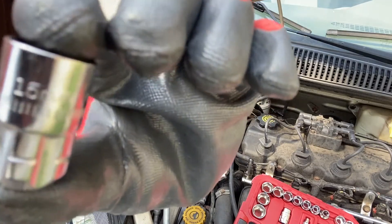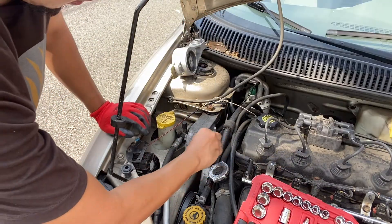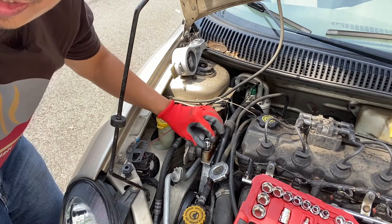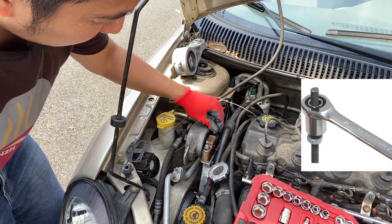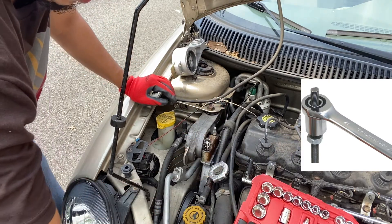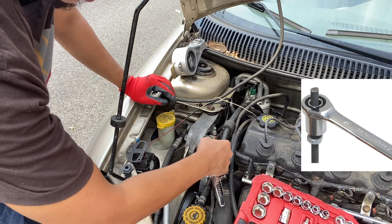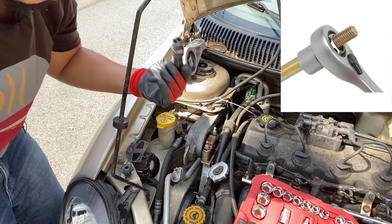Now, before you start dismantling anything, make sure you have a 15 millimeter pass-through tool, because this bridge requires you to have a pass-through tool in order to remove and put it back together. If you don't have this pass-through tool, you're gonna have a hard time removing it or working on this project, so get one first.